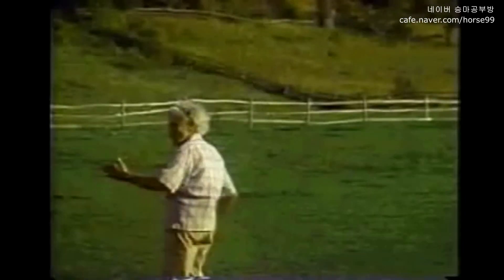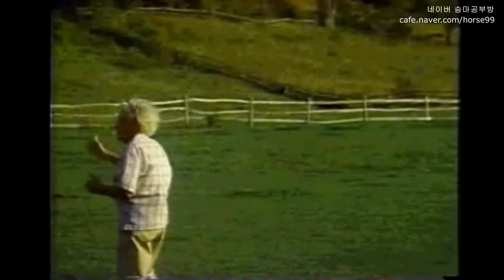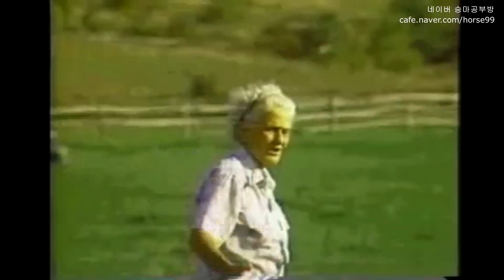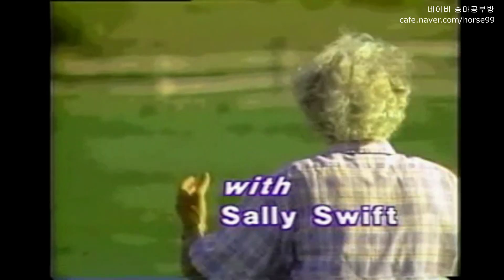Take those outside aids and soften that inside rein. There, you're coming. Feel that. And do it again. Just take that inside hind leg right up into your outside hand. Kick your center up against the outside rein. Send your center up against the outside rein.